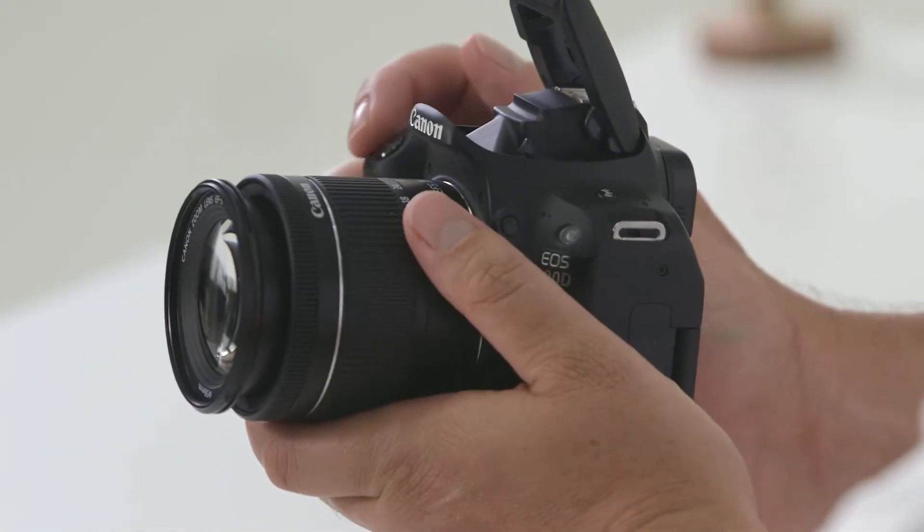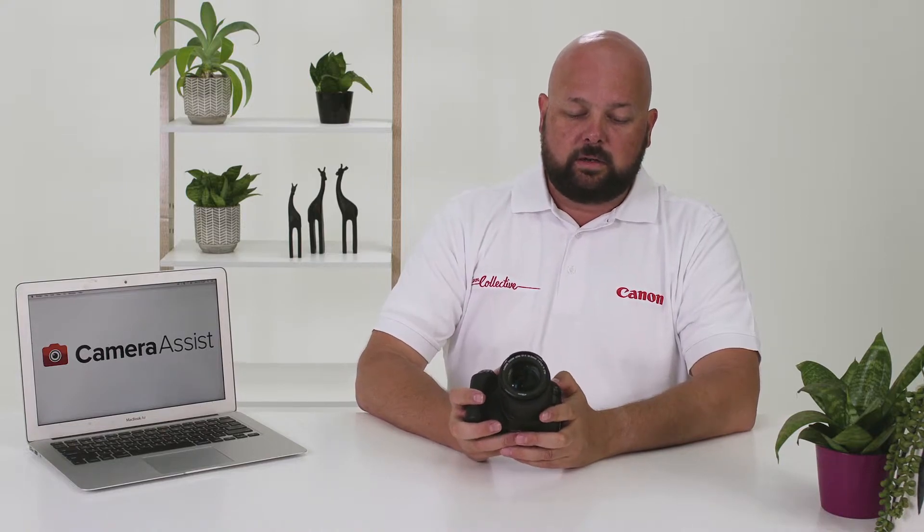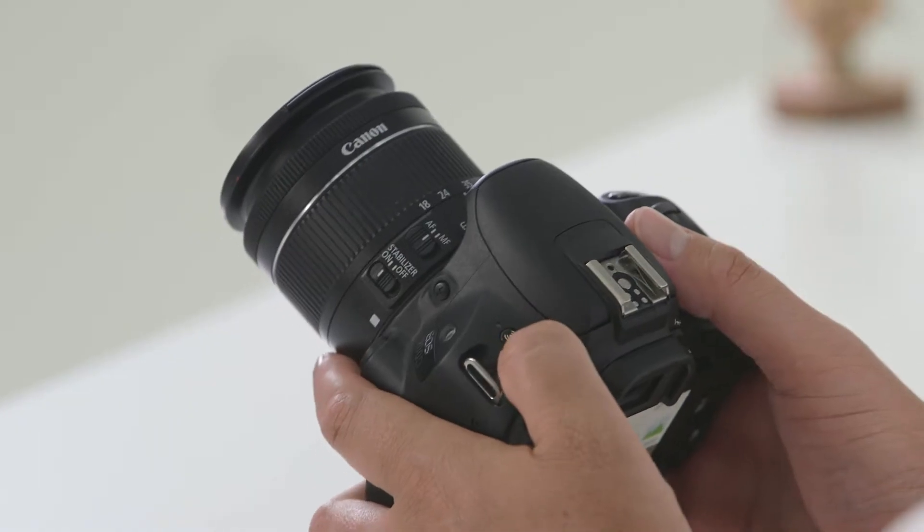The 200D also features a built-in flash — this button will enable the flash. On the top of the camera is the Wi-Fi button; whether you have an Android or an Apple phone, we have other helpful videos to help you get connected.